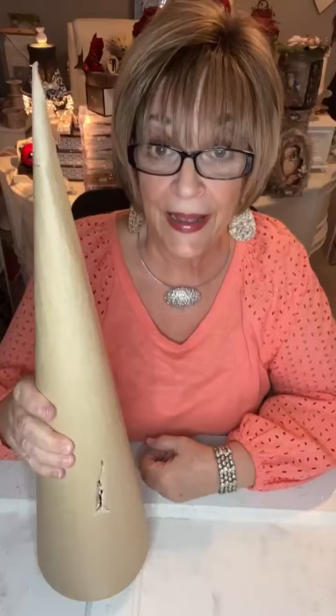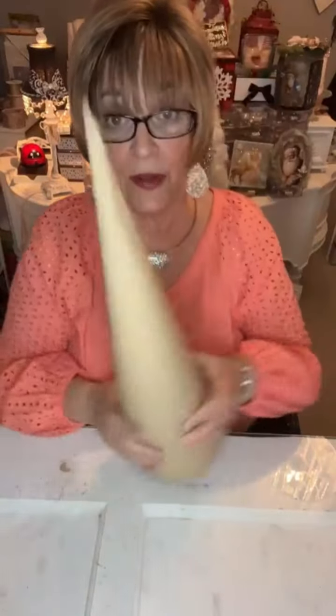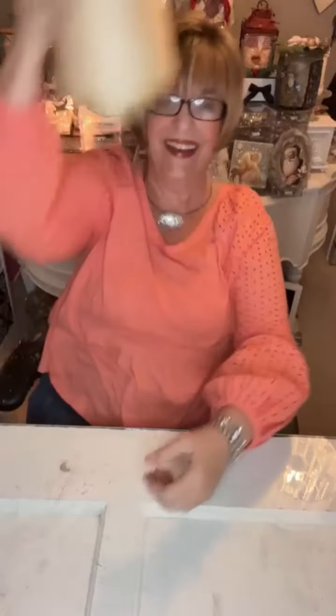Hey everyone, it's Suzy Lee with Bellalina Boutique. Come on in. I got me a big old cone at the Hobby Lobby the other day and we're going to be working with this. I don't know where to put it. Maybe if I put it on my head — that's where it belongs, right on top of your head, Suzy, right where it belongs. Like the dunce cap. Anyway, come on in guys.